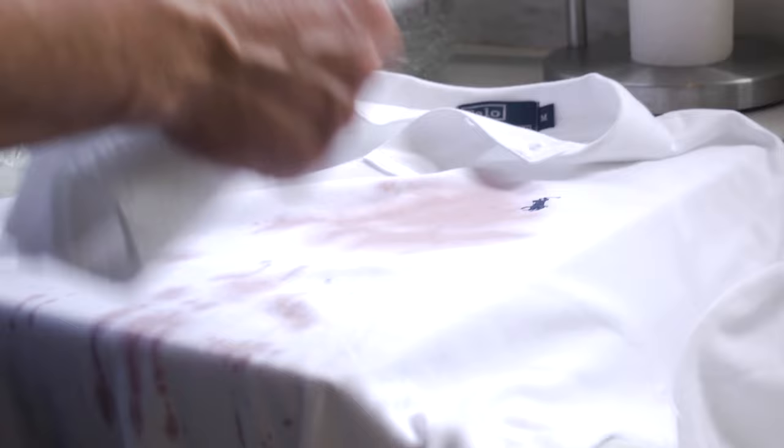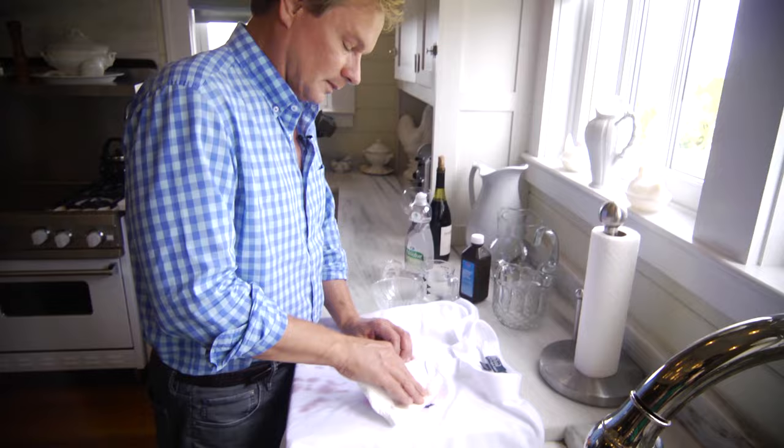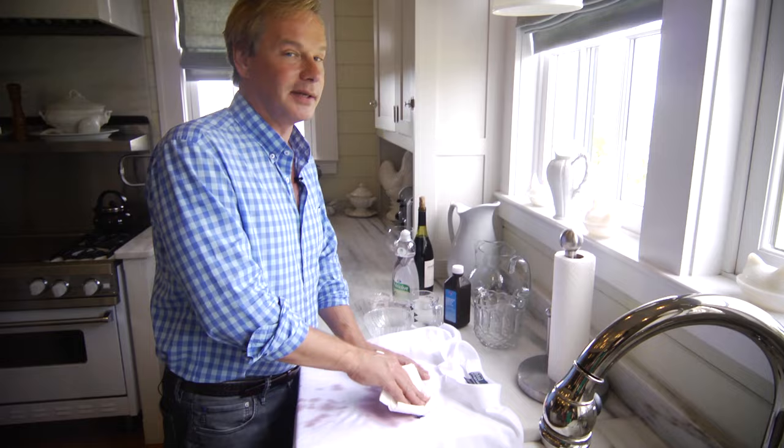The first thing is to try to get to it as quickly as possible before it sets up. This approach will work even if it sets up, and it's much better if you can blot out any red wine you can. In this case, I'm able to get some of it out — you can see the pink on the paper towel.